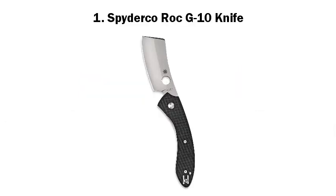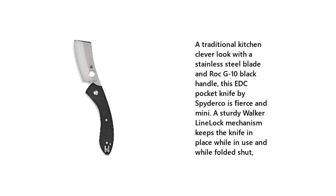1. Spydeco Rock G10 Knife. A traditional kitchen cleaver look with a stainless steel blade and Rock G10 black handle, this EDC pocket knife by Spydeco is fierce and mini. A sturdy walker liner lock mechanism keeps the knife in place while in use and while folded shut.